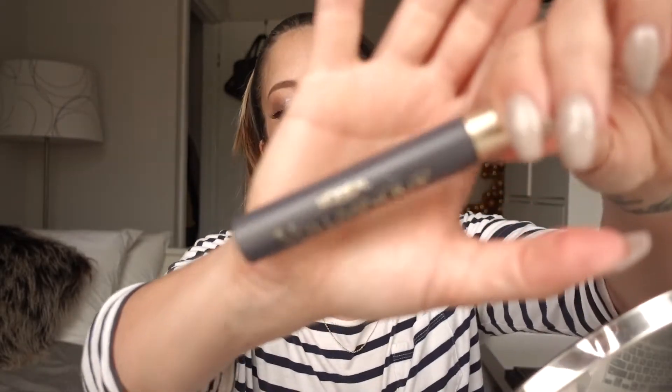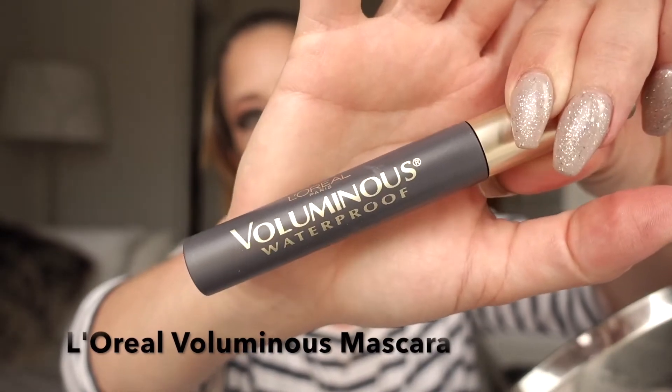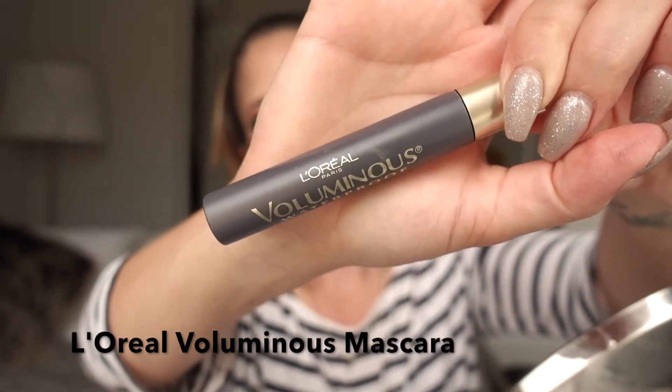Now that I have my lashes on, I'm just going to apply mascara. I'm still using my L'Oreal Voluminous Waterproof Mascara.